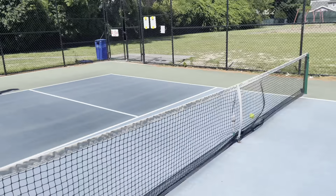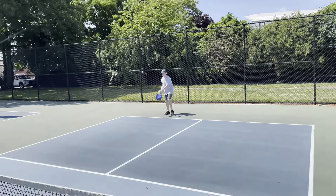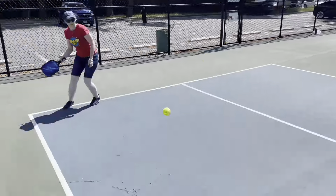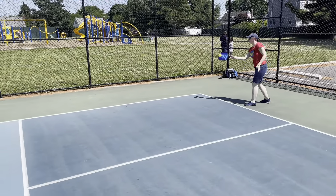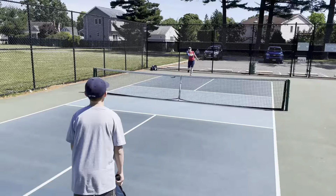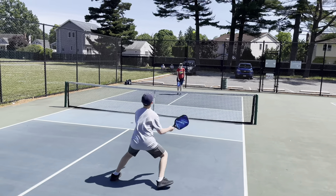When the serving team faults, the other team gets the ball, and the player in their right service court serves until they get a fault. Unlike the very first server of the game, now the serve rotates after each fault, so both players on each team get a chance to serve until each one of them gets a fault. Then it goes to the other team, and each of their players gets a serve until they have a fault.